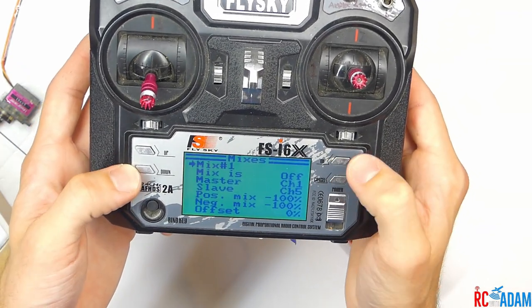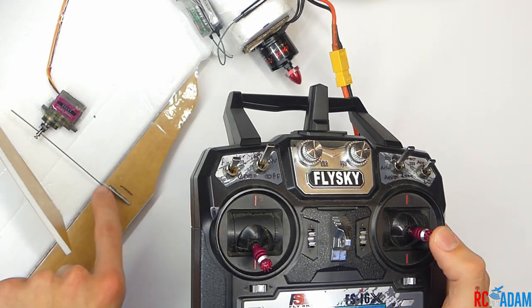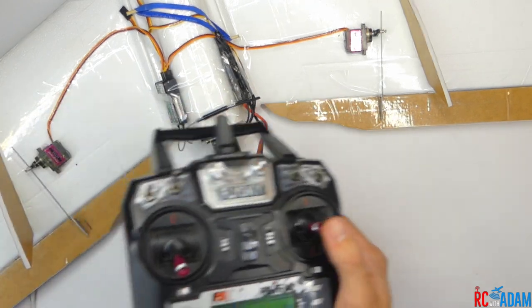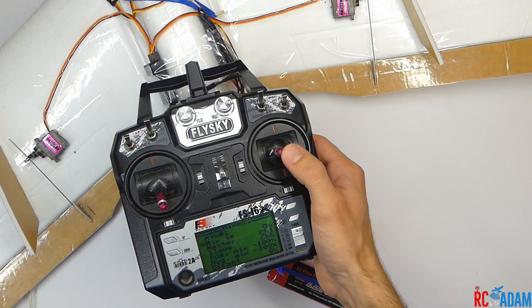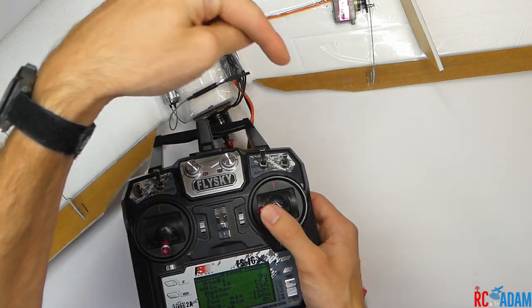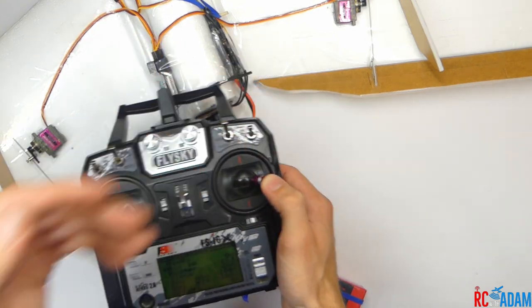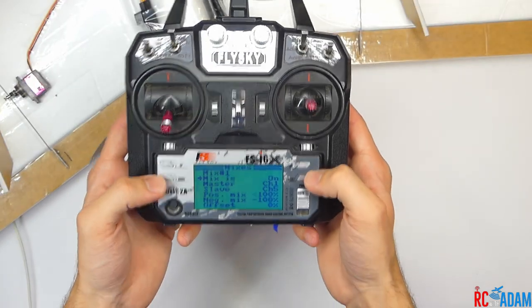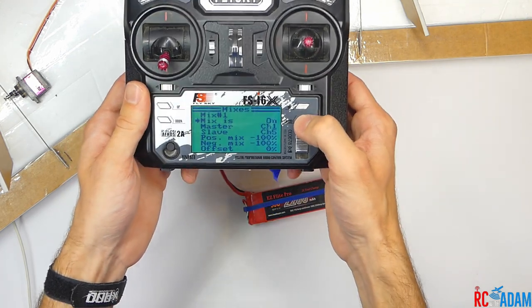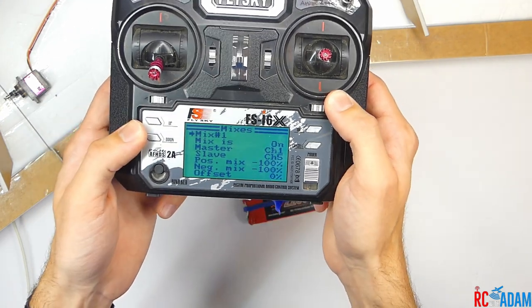Scroll through and turn mix one on to check it. We should have full movement on the aileron, and we want the ailerons to work opposite each other — moving in opposite directions. If I roll to the left on the right stick, this side goes up and this side goes down. If I roll to the right, the left side moves downward and the right side moves upward. So now we have basically regular ailerons, but we want flapperons. Press and hold cancel to save.